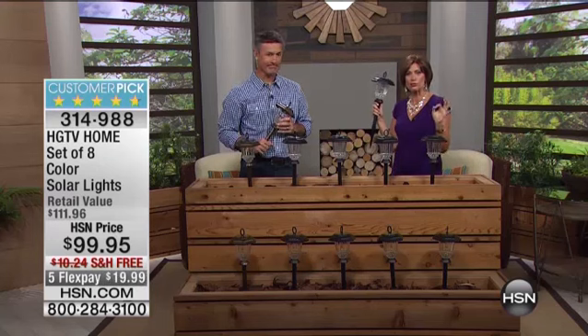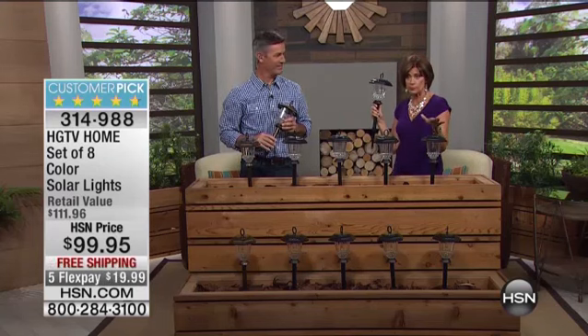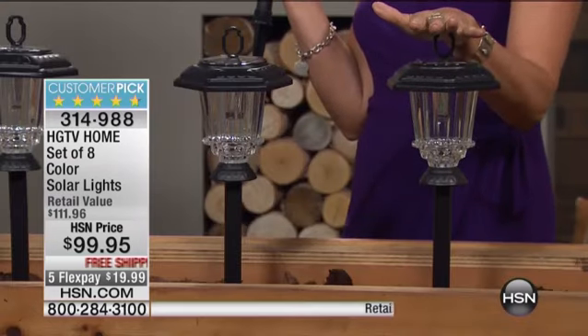So here's what we have. This is a customer pick. It is your traditional solar light system, and we're going to give you a set of eight. This is from our HGTV home collection, and you're going to have three choices in this.